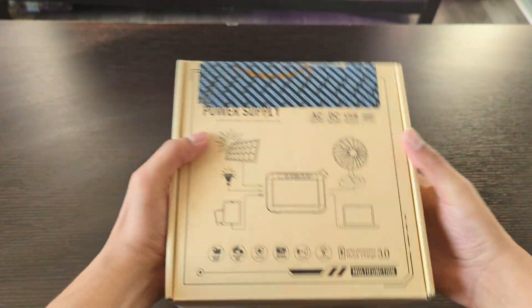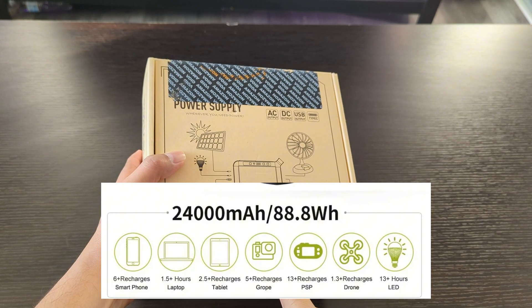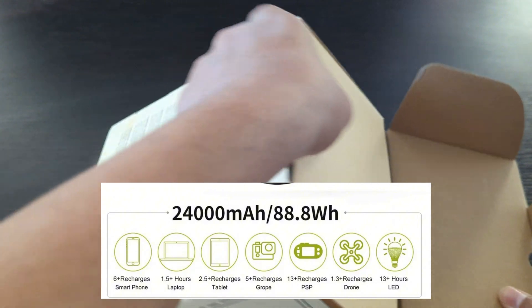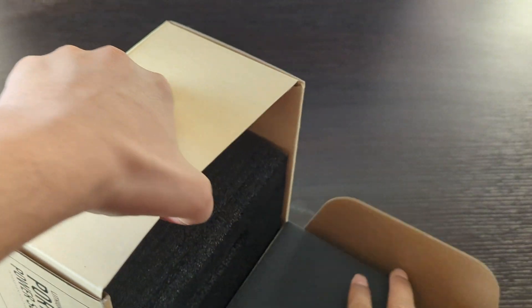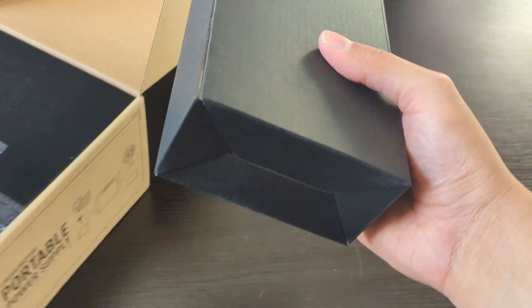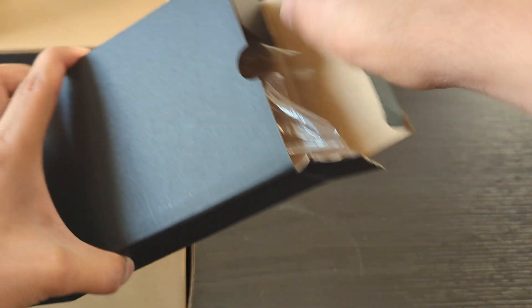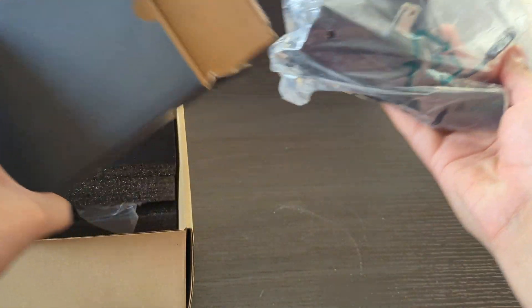This power station has a capacity of 88 Wh and 24000 mAh. It is compatible with phones, laptops, iPads, cameras, fans, LED lights, drones, and many other gadgets, but keep in mind the voltage should not go above its maximum limit.